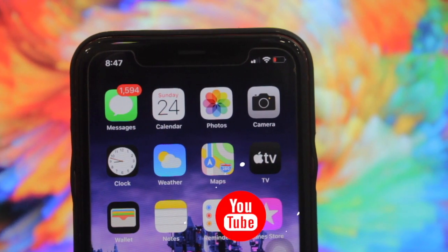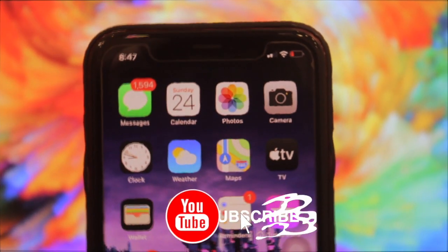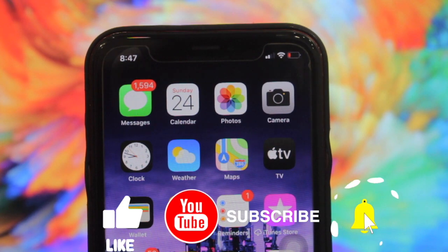That's all for today. I hope you enjoyed this video. Make sure to hit that like button and that subscribe button. Please like and subscribe — peace out!